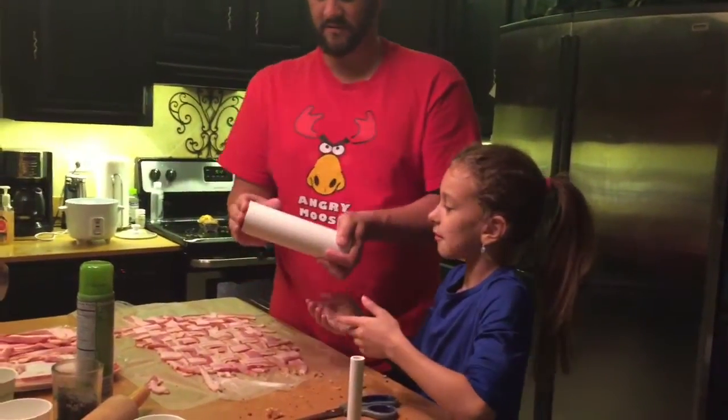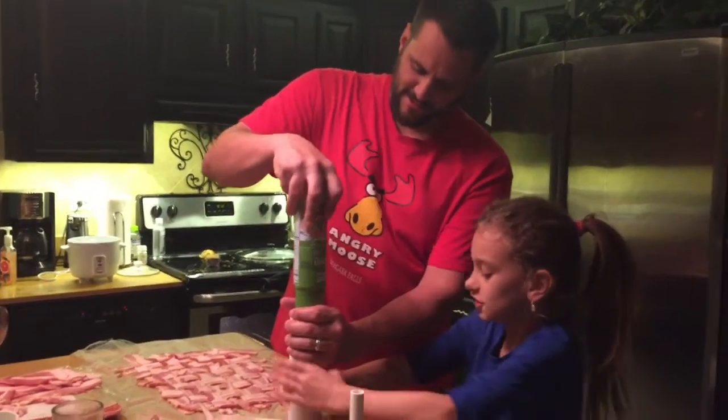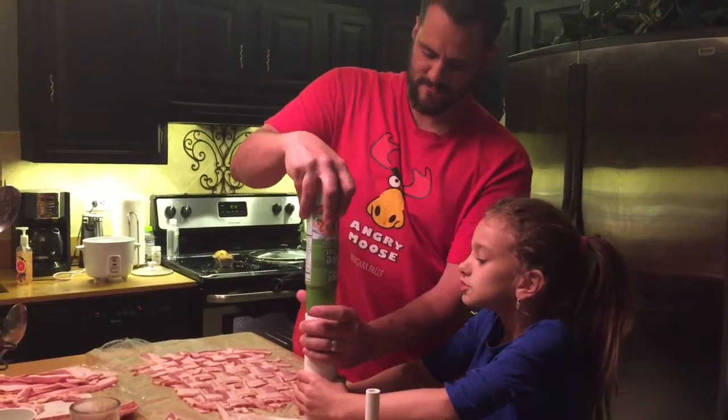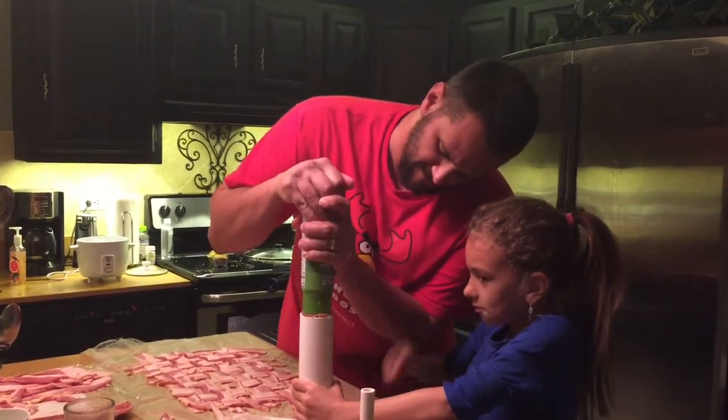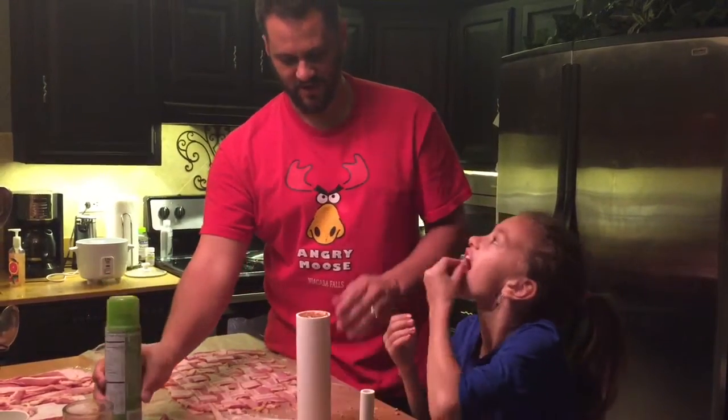You know we have to put that in the fridge now, right? But I want to eat it! What are you doing?